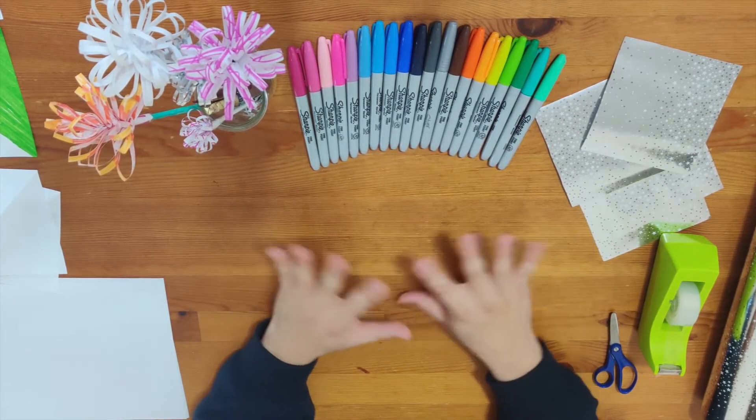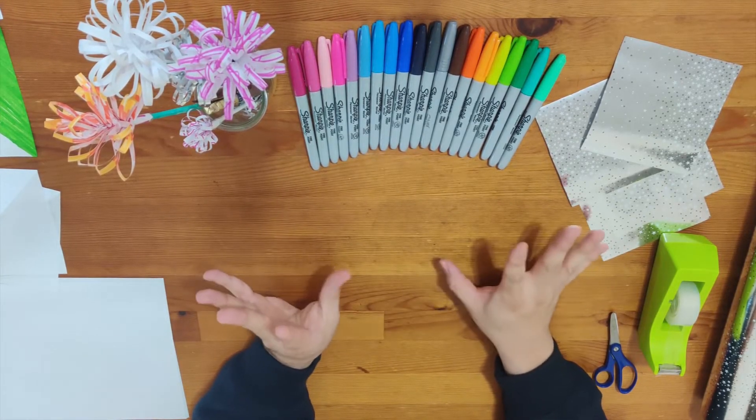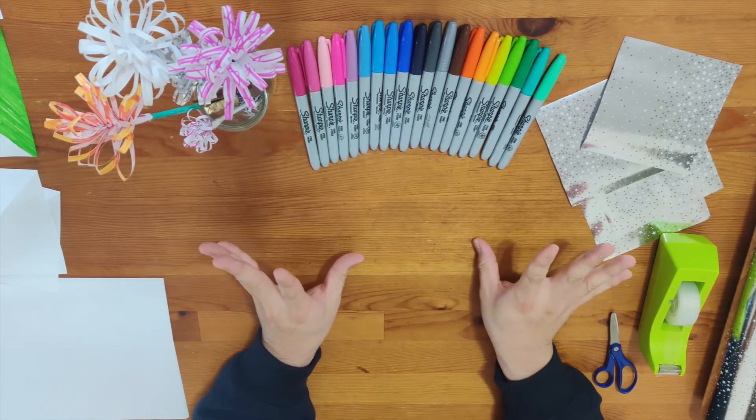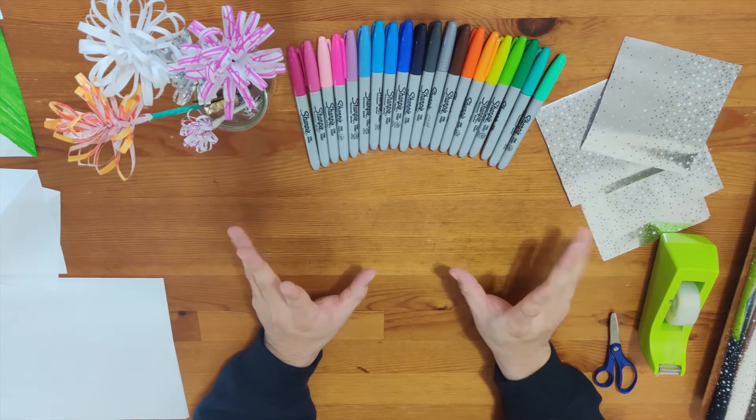Hello, you have come to my workshop. This is called Pastor June's Making Flower Workshop. I hope you enjoy it by watching it.